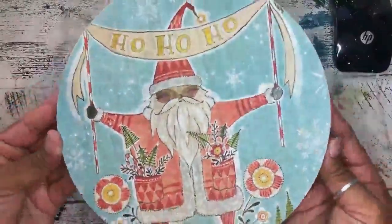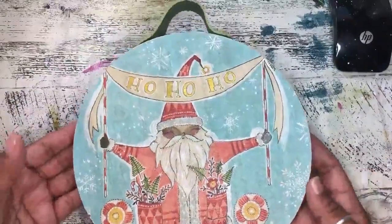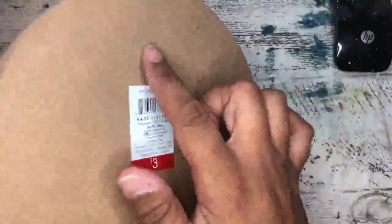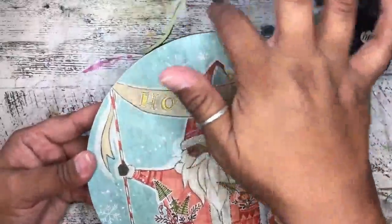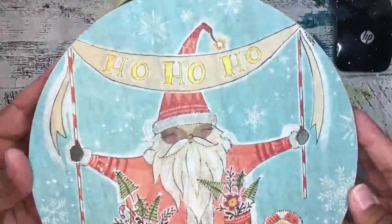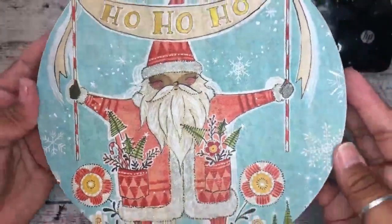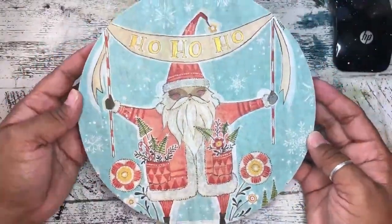There you have it — your sweet little ornament-shaped wood sign for the holidays! If you wanted to hang this on your wall, you could very easily just screw in the hardware on the back, otherwise you can use some sort of a knob to hang on the wall depending on what you have. So we have 'Ho Ho Ho' Santa with his pretty little glitter-edged coat and accessories — I hope you guys enjoyed this project!